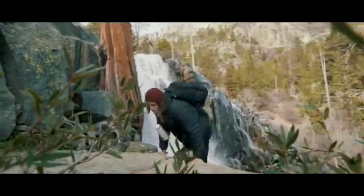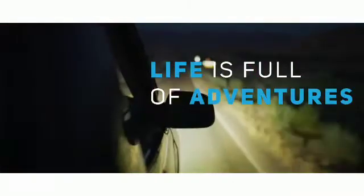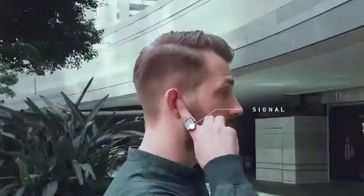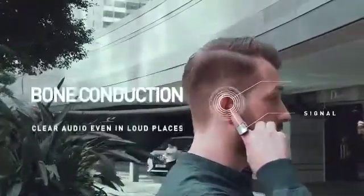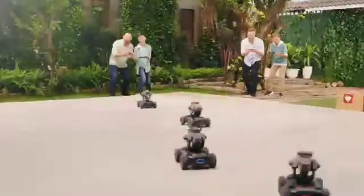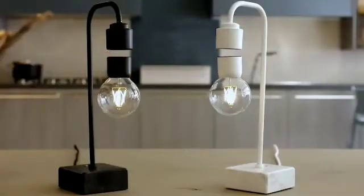Hello friends, welcome back to ImazeTech. Today we are going to introduce the latest Amazon gadgets. If you are going to use these latest technology gadgets, subscribe to this channel and press the bell icon so you will get notifications every time a video is uploaded. So, we are going to check the video.